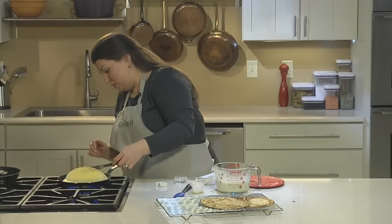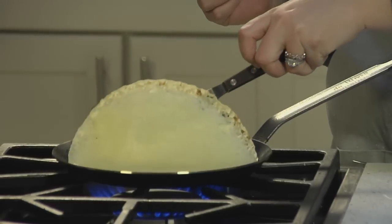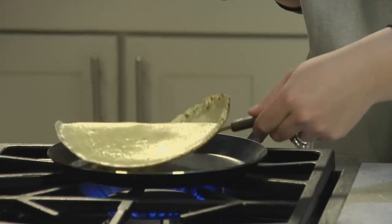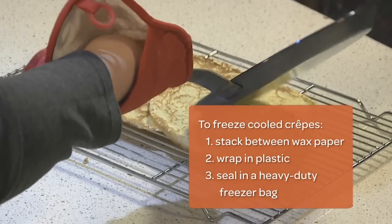Flipping is what scares people the most, but you might find that using your fingers or a finger-spatula combination will make it easier. This one's perfect. Slide the finished crepe onto the rack, and don't worry about stacking them — they won't stick together.